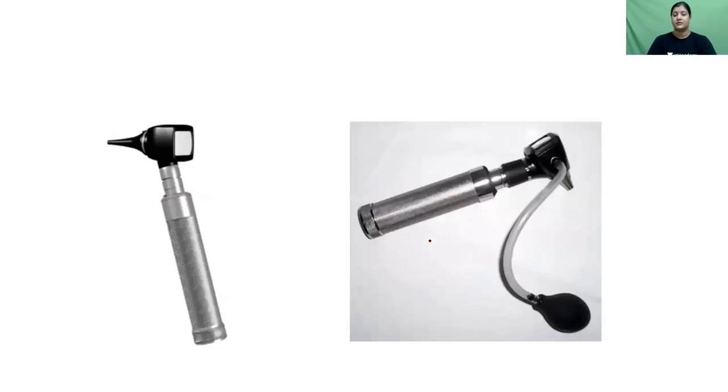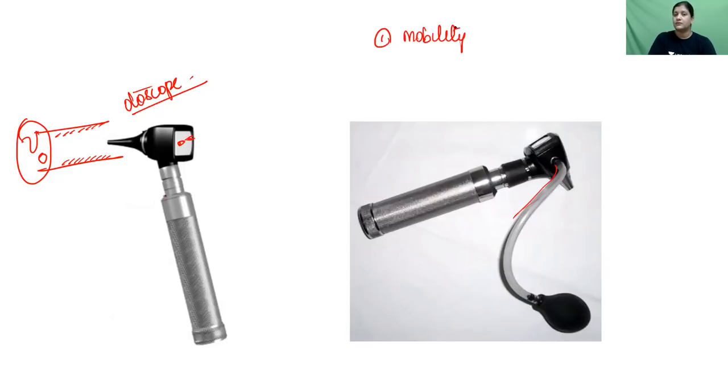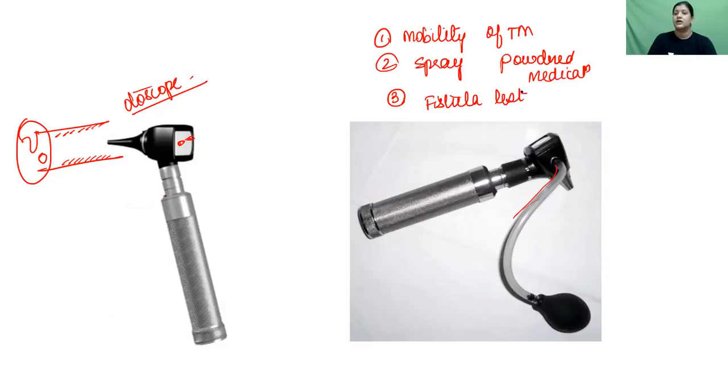The otoscope provides better clarity and visualization of the external auditory canal and tympanic membrane, allowing you to see pathologies like otitis externa, tumors, polyps, perforation, or redness. A Siegle's bulb can be connected to the otoscope to assess tympanic membrane mobility, spray powdered medications, or elicit a fistula test.